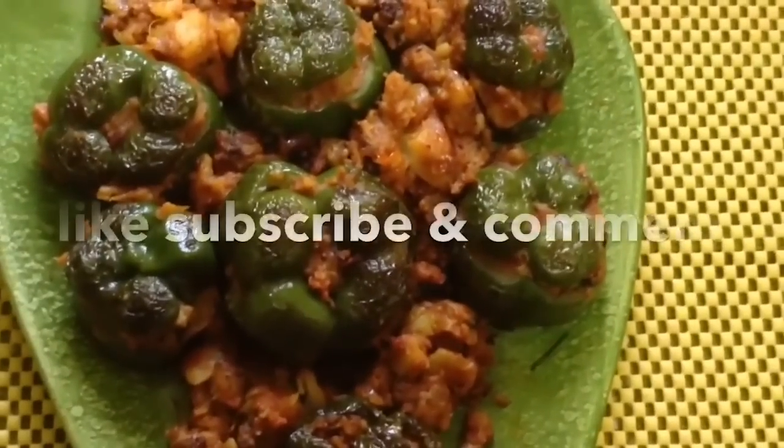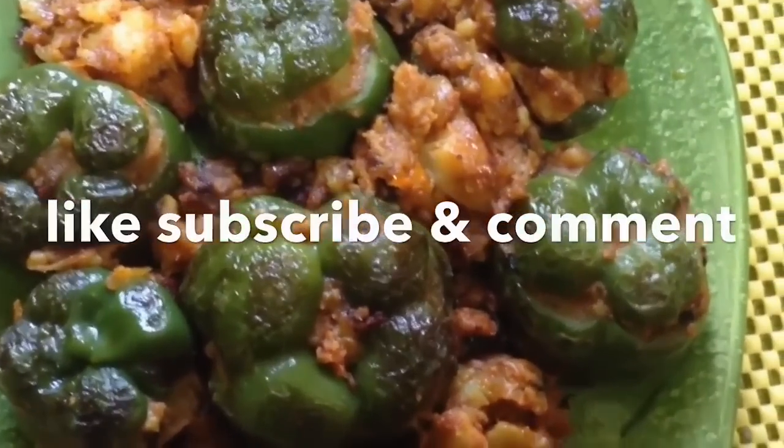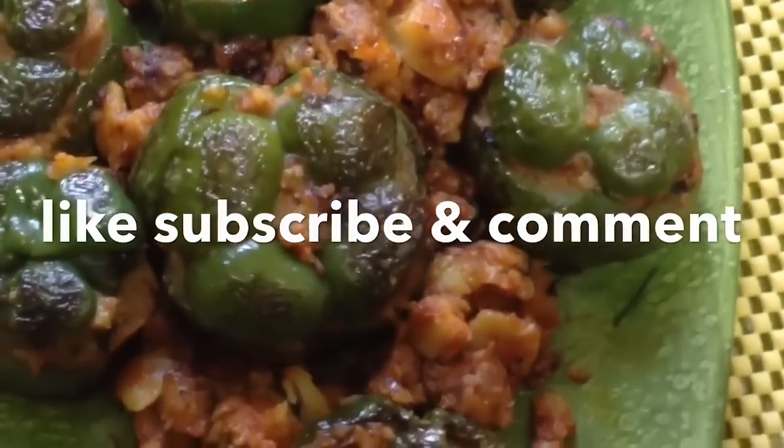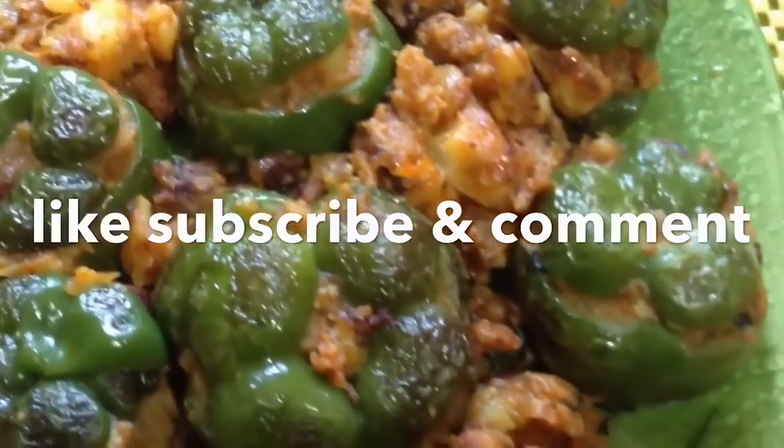So friends, here your stuffed capsicum are ready. Enjoy them with roti, chapati, or even with rice. Please do comment, subscribe, and let me know whether you liked it or not.